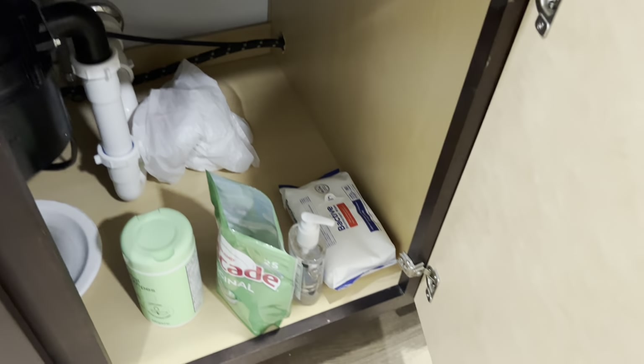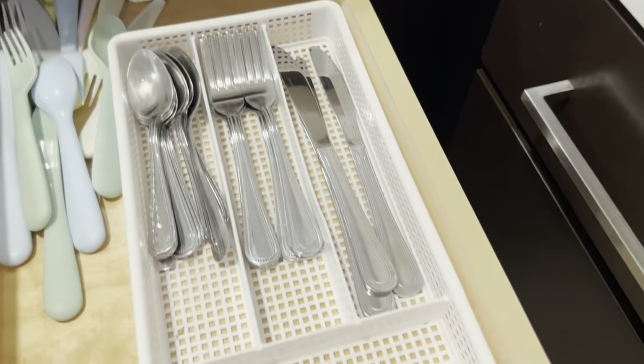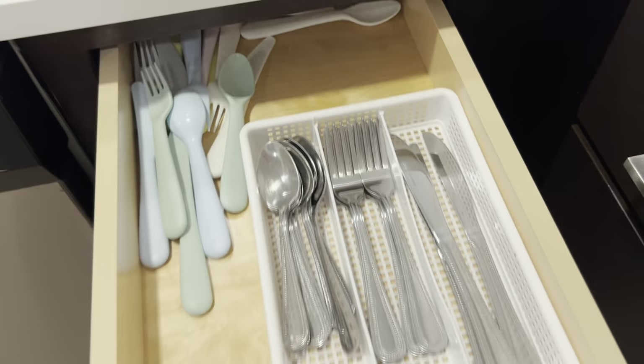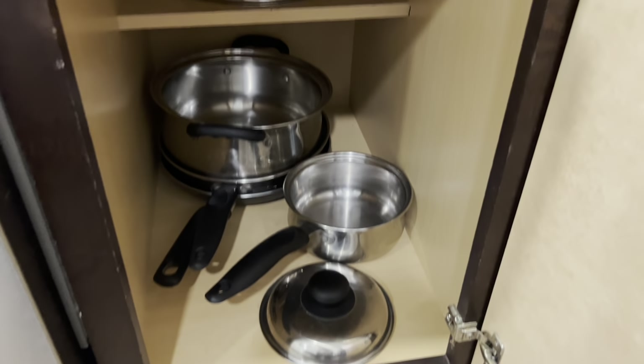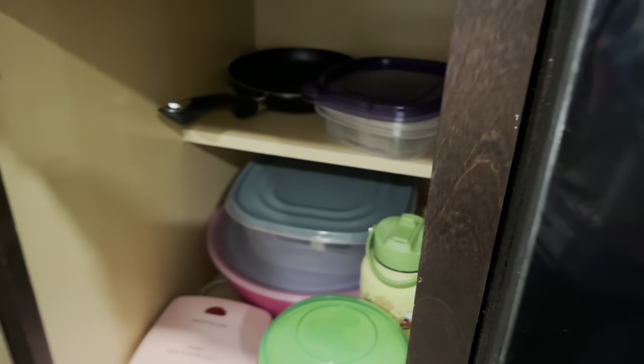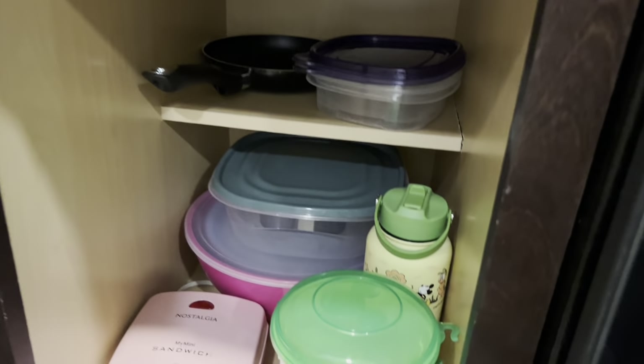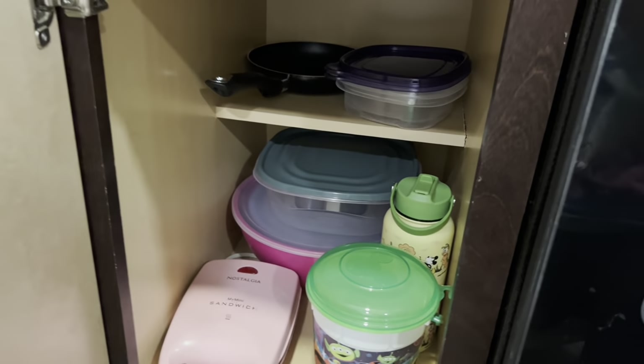As for the bottom cabinets down here, we just have like a fire extinguisher, random kitchen stuff, trash bags, all that. These are the utensils that Flamingo comes with — just classic silver ones — and our roommate brought some as well. It also comes with a few pots and pans. Lauren and I just brought a little bit of our own stuff: some Tupperware, a sandwich maker, popcorn bucket, random stuff like that.